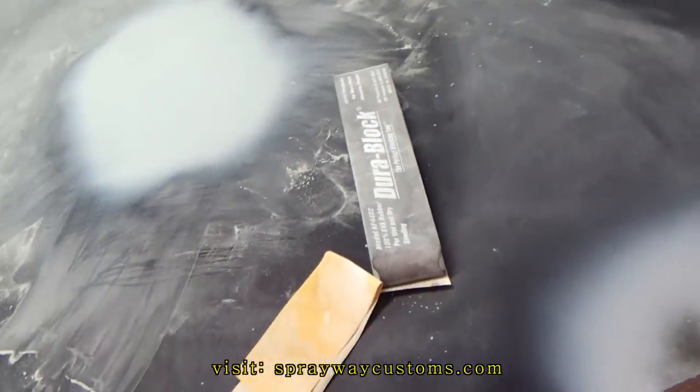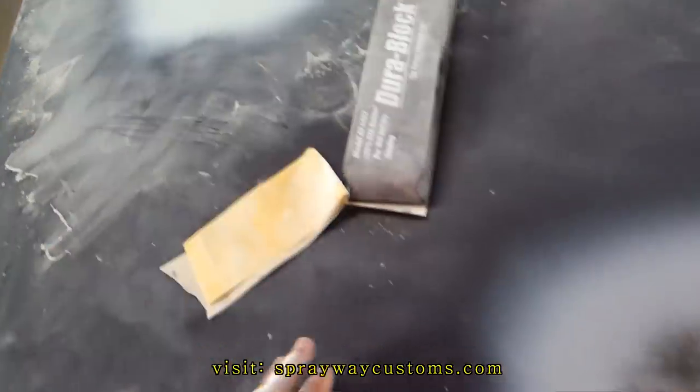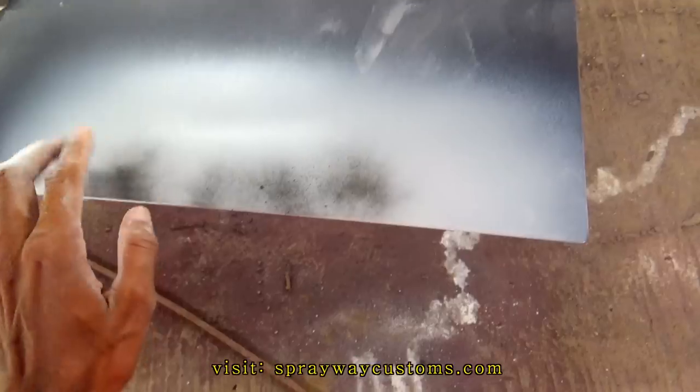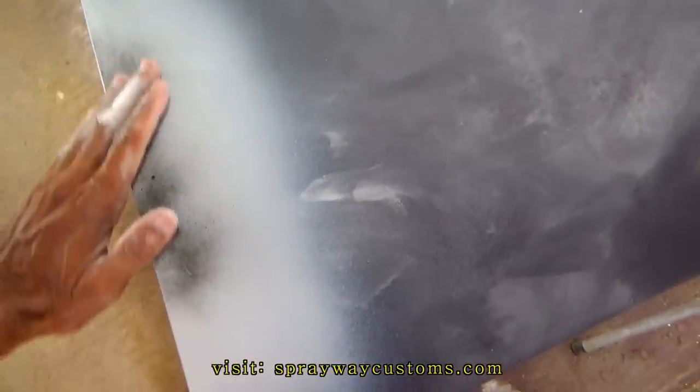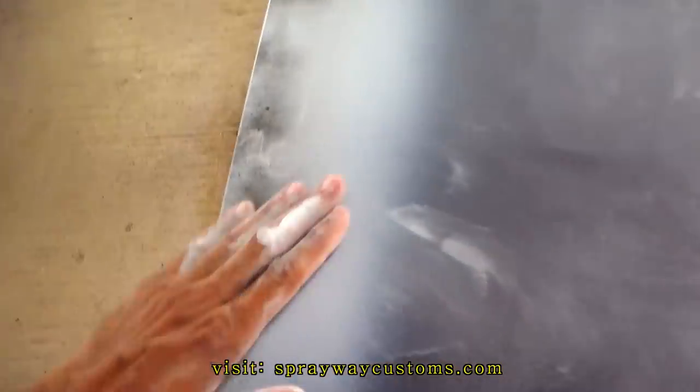I'm about finished up fixing those bubbles. I got this spot taken care of. There's a little area up in here with a little imperfection — like a low area, a low spot. I'll take care of that. I just got to block it.